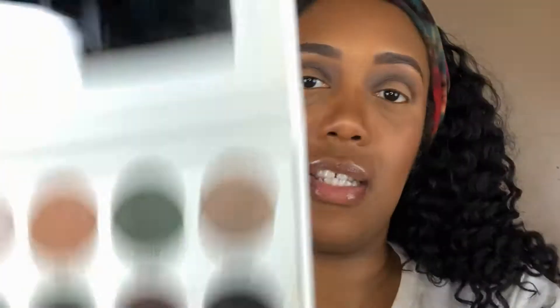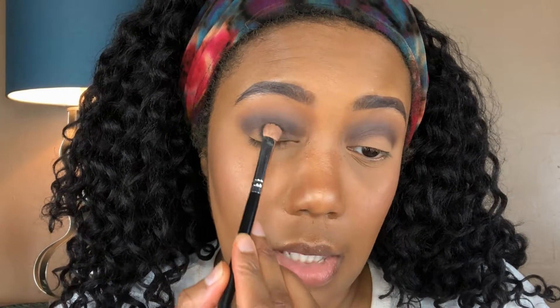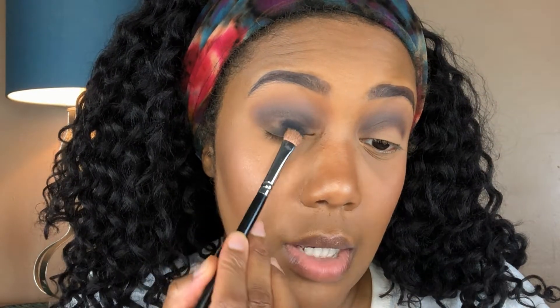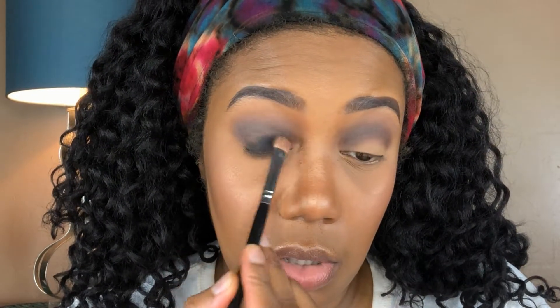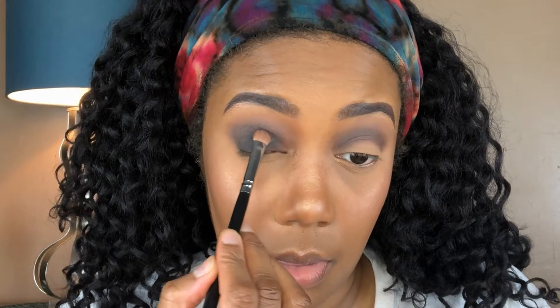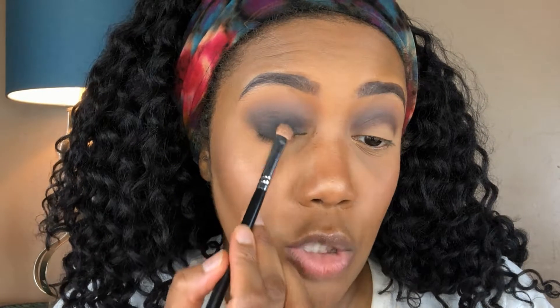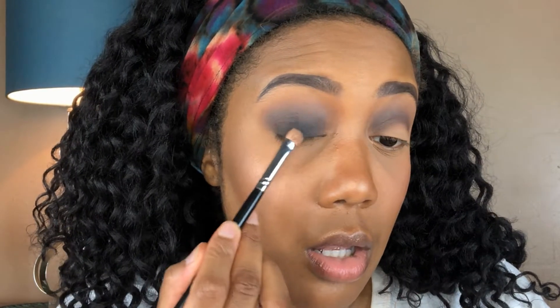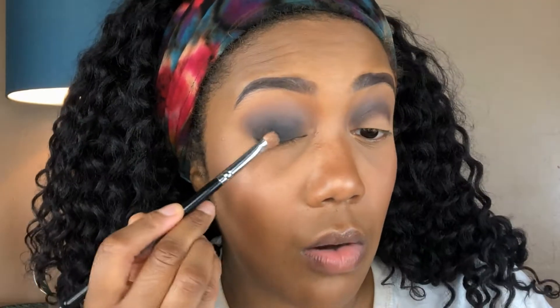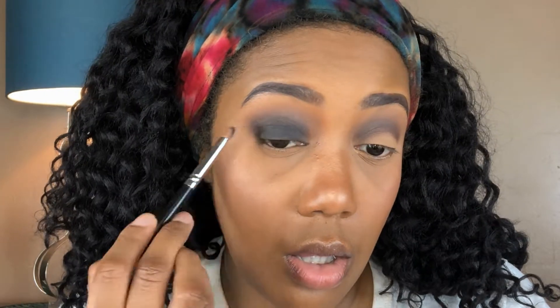Now we're going to dip into Temptress, which is the black shade, and I'm going to put that right on my lid. You want to tap into this lightly — you don't want to pick up too much. You want to slowly build this up because with black you never know what's going to happen. You want to tap this on really lightly; you don't want to drag it. Anytime you work with black, just pat it on.